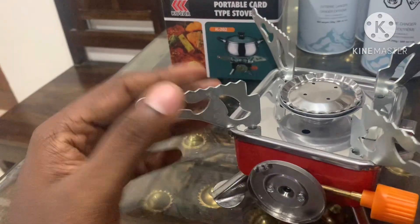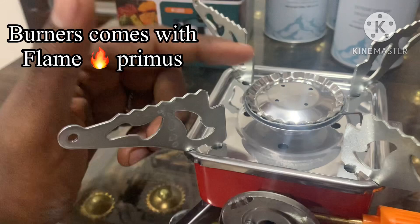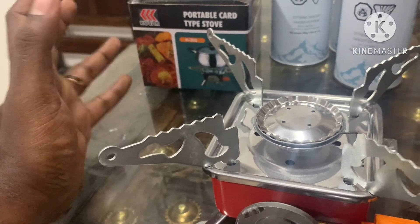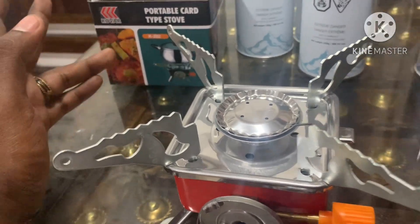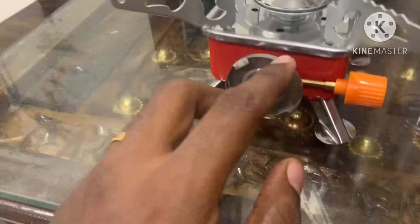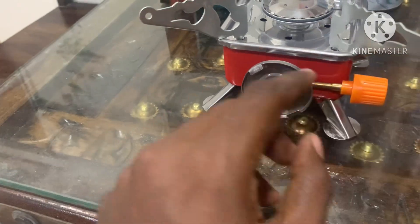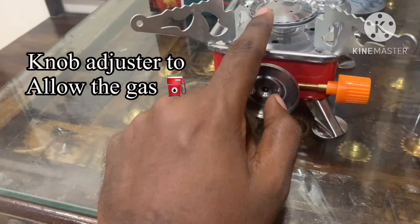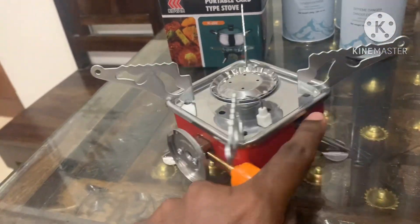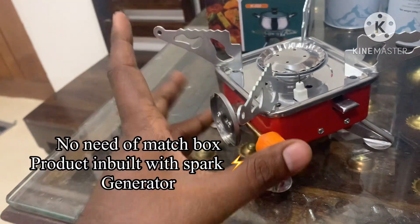This has a flame primer, and it is compact and clean. This particular butane gas stove has a knob adjuster. Once you release it, the flame comes on. If you release it, you can get a matchbox or a lighter as an option. If you press the ignition button, you will get fire.